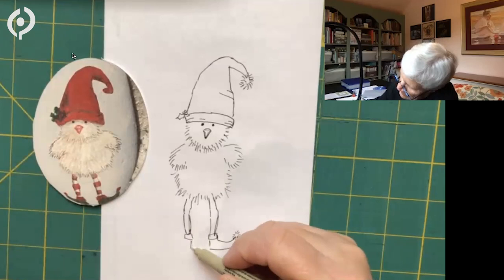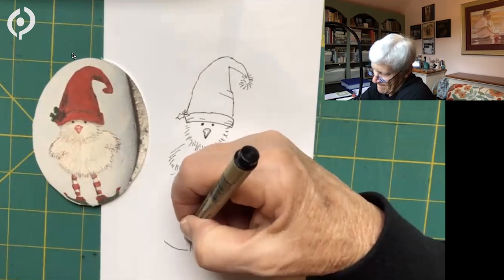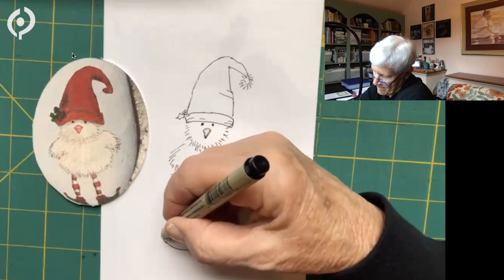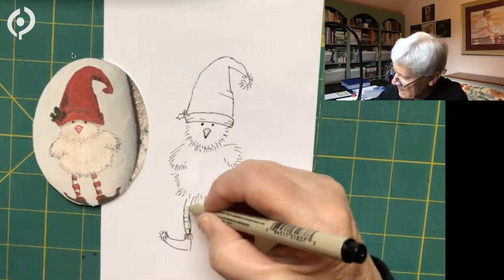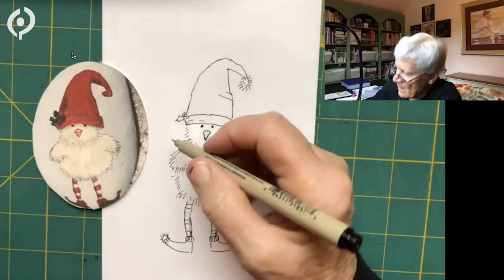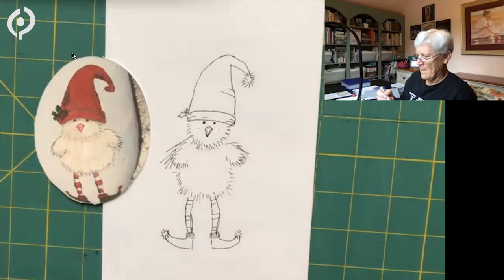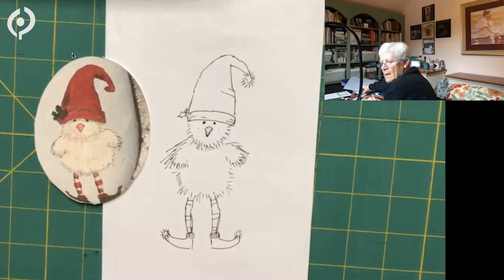You can strike the lines this way or that way. I want to make that just a little bit longer. A little pink cheek coming up. When we're coloring this one, I really like the red hat myself, so I'm going to stick with a red hat. But I do want some shading, so I'm picking three colors.